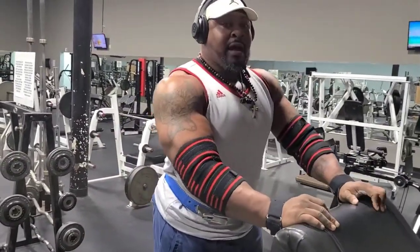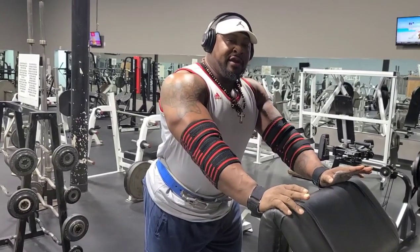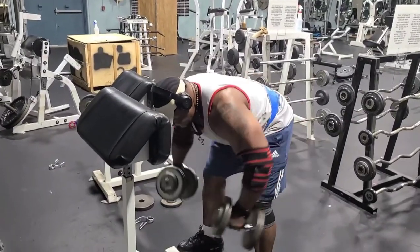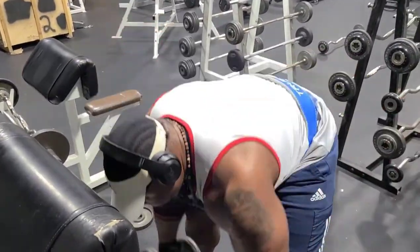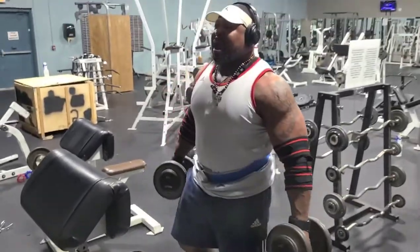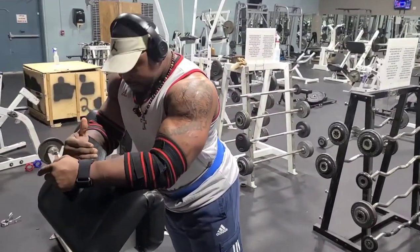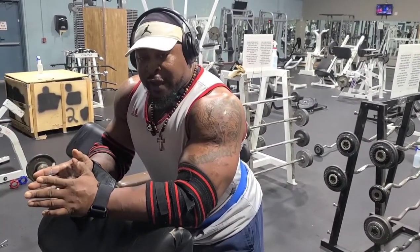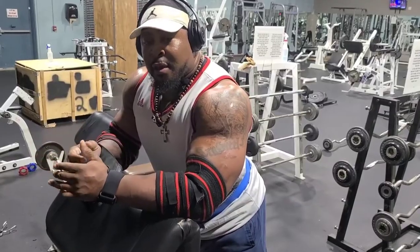All right, what we got going on here is we're leaning and getting a lateral fly — a bird lateral fly. We're also hitting some rear with it, so it's more of a concentrated fly. We're using this base to keep us stable. It's still a side lateral right here — that's how you want to do side laterals.